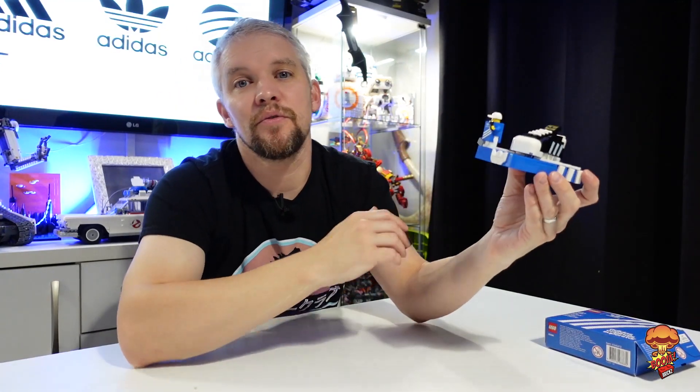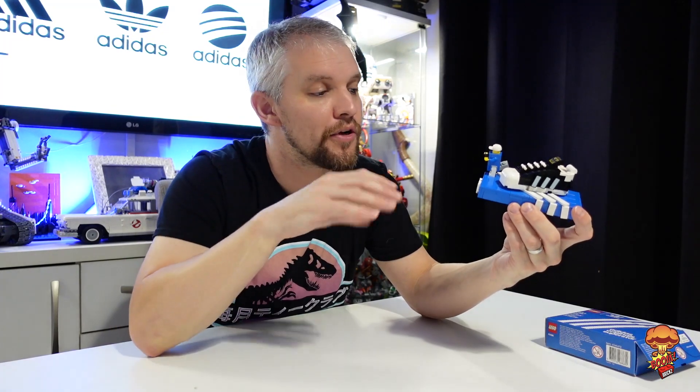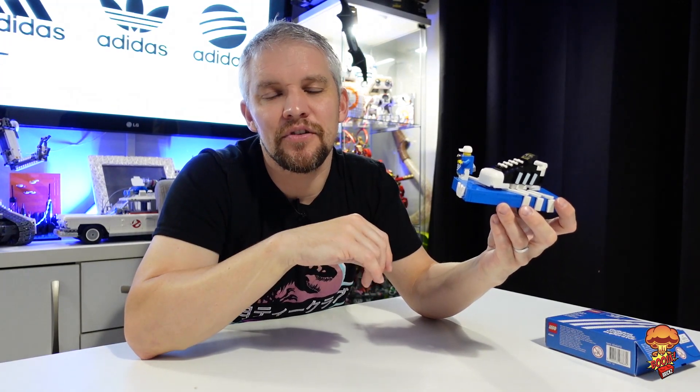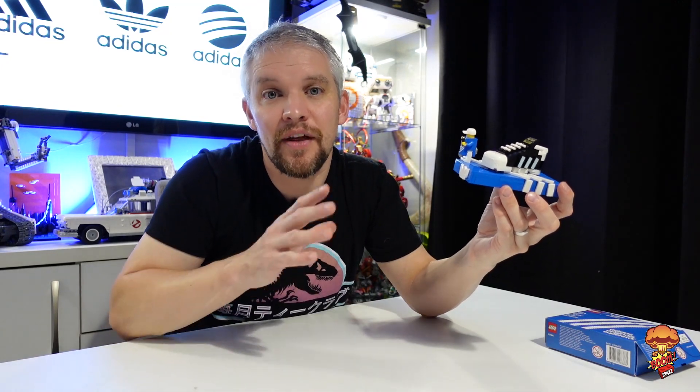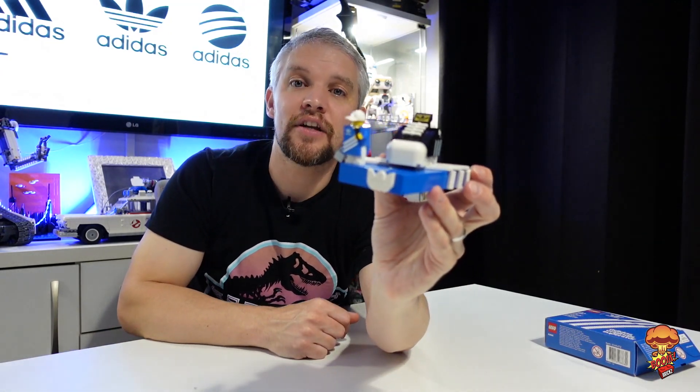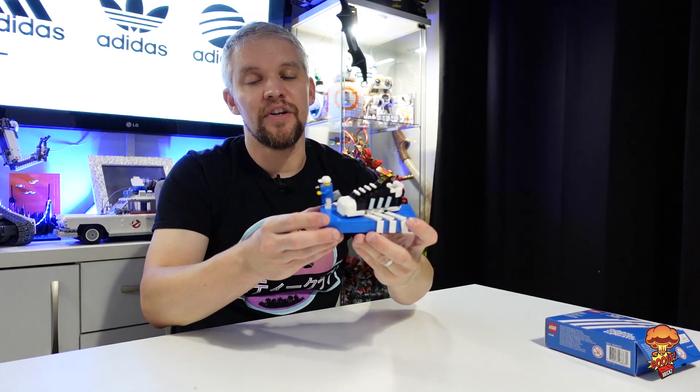Do head over to Rebrickable, download the instructions, and order the pieces. I ordered all the pieces from BrickLink — I wanted to start from scratch rather than go through all my spares. It came to about eight pounds, so it's not a bad price. You can get most of it from one store; I got everything from one store except for one piece, which was a bit of a pain, but I was ordering other stuff anyway.